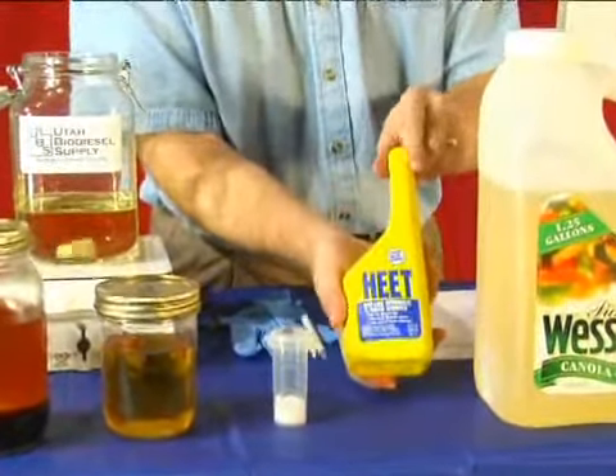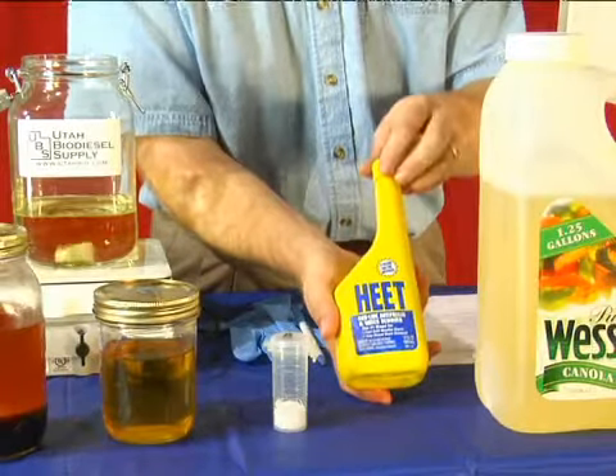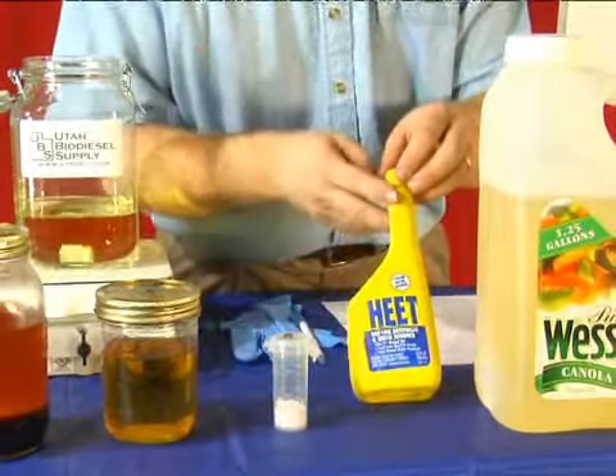You need some methanol, and methanol can actually be had in the form of HEET, which is a gas dryer commonly sold in the automotive section of Walmart or any automotive store.